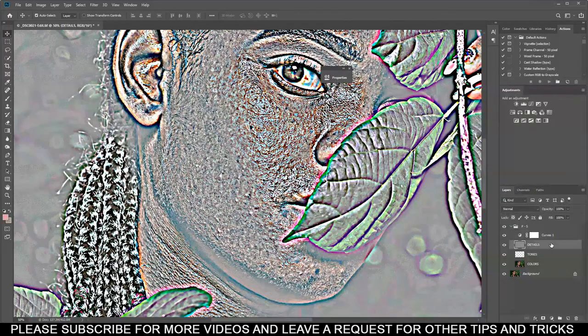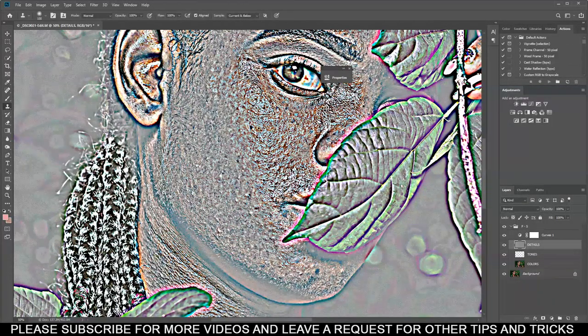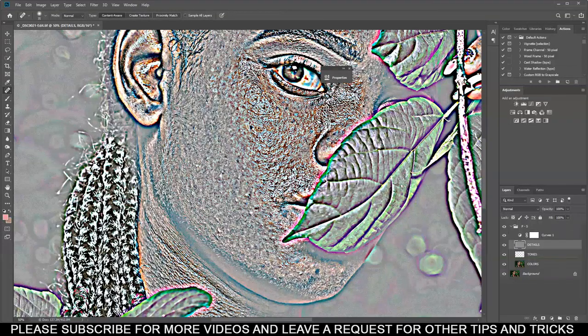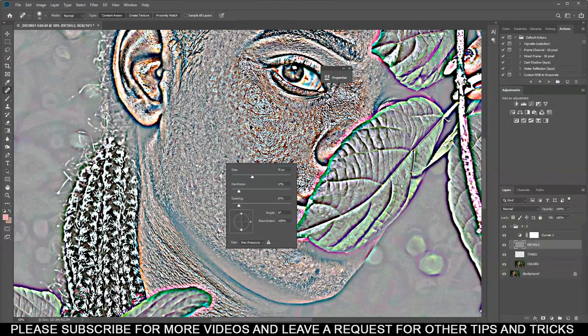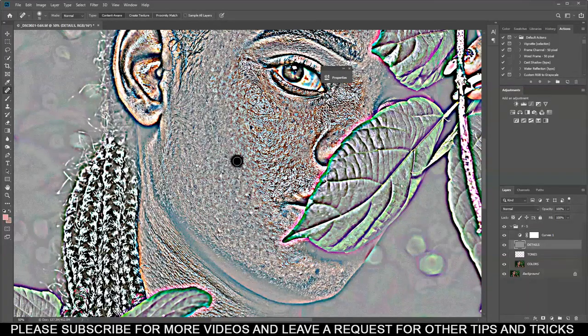This is a trick I've learned that works well for me. This logging might take a while so I'll fast forward. Go to Details, select the Stamp tool — don't use Clone Stamp, use the Spot Healing Brush tool. If you don't see the circle cursor, press Caps Lock on your keyboard. Make sure the edges are soft — right-click anywhere with your brush and set Hardness below 10.